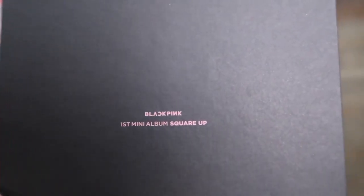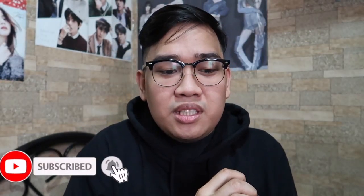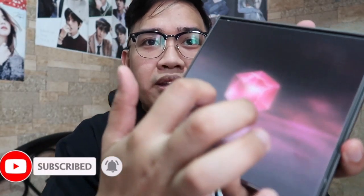Parang lang siya may plastic sleeve dito. Slide natin siya ganyan. Dito muna tayo sa likod. Makikita nyo dyan is Blackpink First Mini Album Square Up. Nandito yung track listing: D4, Forever Young, Really, and See You Later. Yung una makikita nyo dito sa album — parang siya yun sa The Album — ganon din siya, at may texture.